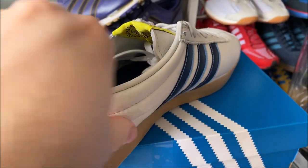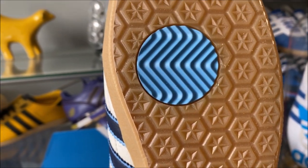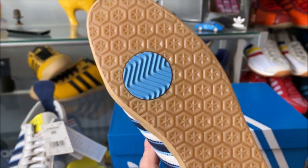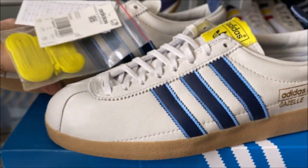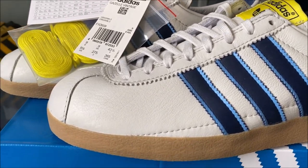Let's have a look underneath. You've got the hex tread pattern and a nice impact point there. Nice little feature — the contrast of the colors, which of course reference the England kit, which is why they've gone for this colorway. Nice gum sole unit.